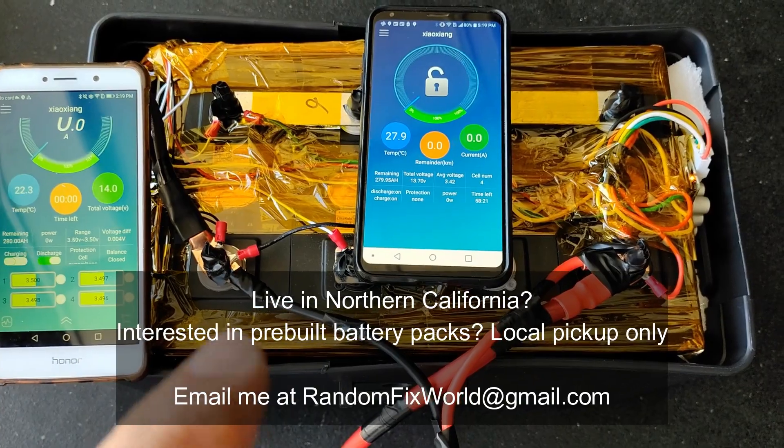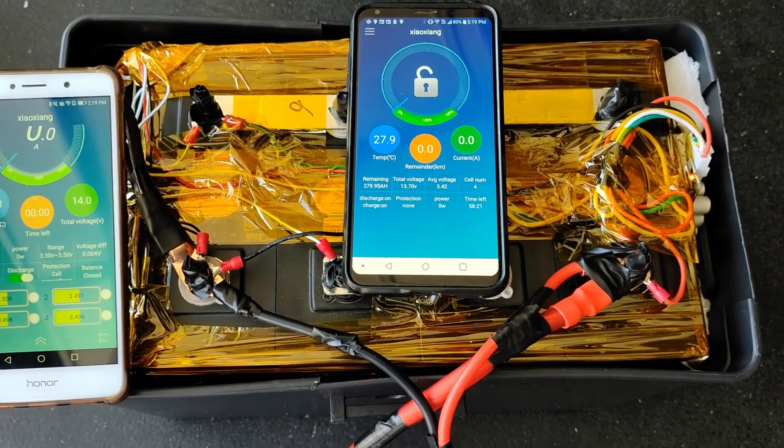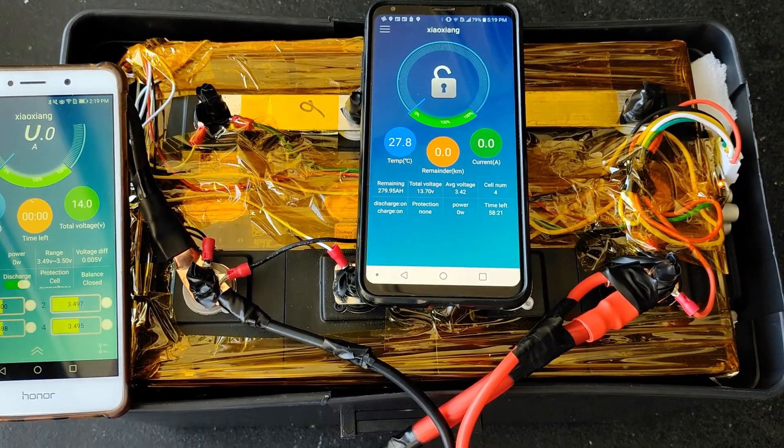If you happen to live in Northern California and you're interested in a battery setup like this, I normally have a few extra laying around. Don't hesitate to reach out and I'll hook you up with a good deal. Thanks.